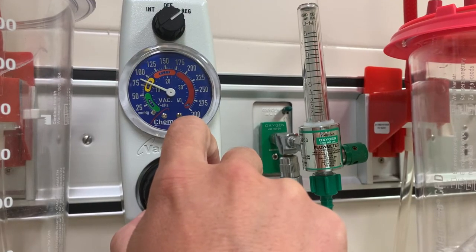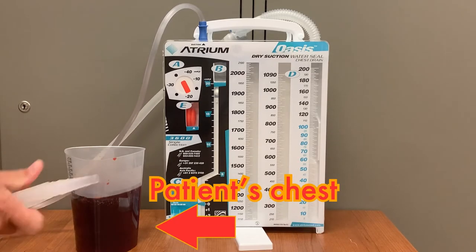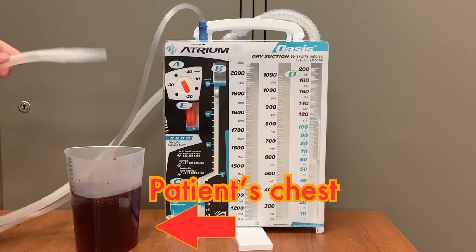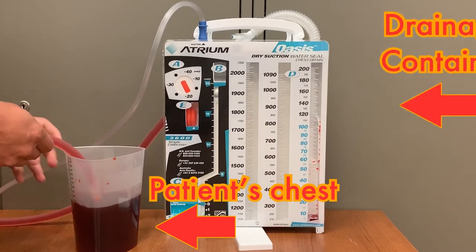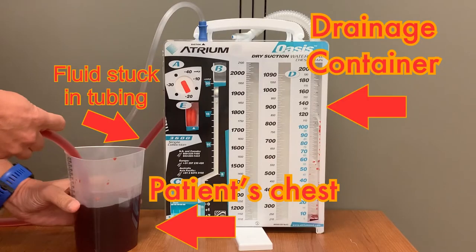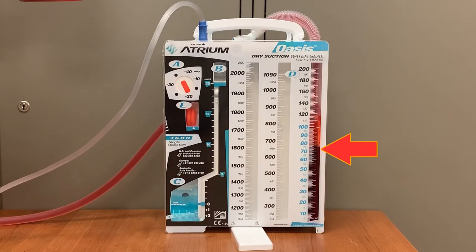With suction turned on and attached to the Oasis, the chest tube should begin to drain. For this demonstration, this container will serve as the patient's pleural space and the red fluid must be removed. When the drainage container is above the level of the patient's chest, the drainage cannot reach the Oasis container. This could be very dangerous for the patient as the fluid that is trying to be drained will be trapped in the patient's chest. When we lift the chest above the level of the drainage container, the fluid easily drains into the Oasis.